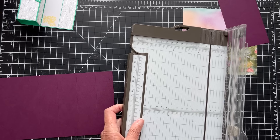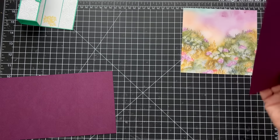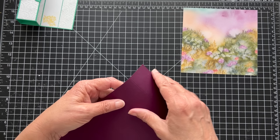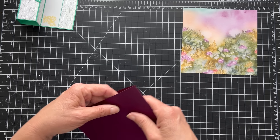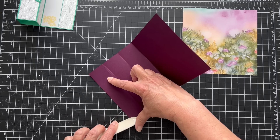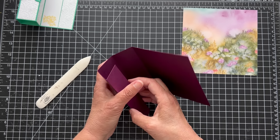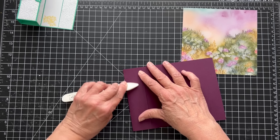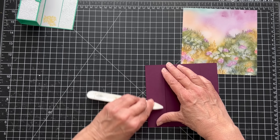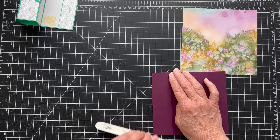Now we're just going to fold these and burnish them — this creates our column. I'll fold them all and then get my bone folder. They're all the same size except for the last piece, which is a little bit smaller, and that's what allows the fold to work nicely. If everything is the same size, they kind of bump into each other and add bulk so it doesn't lay nice. So a lot of times that last fold will be a little bit shorter.